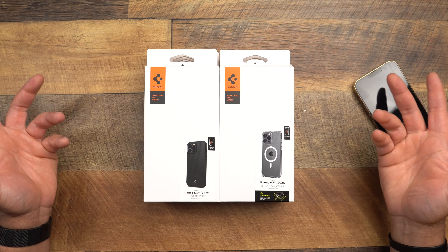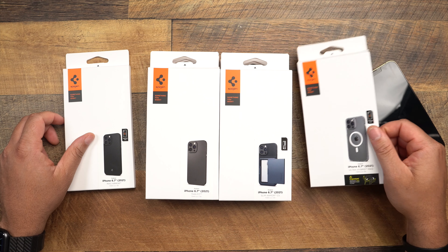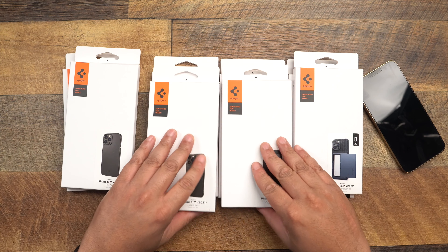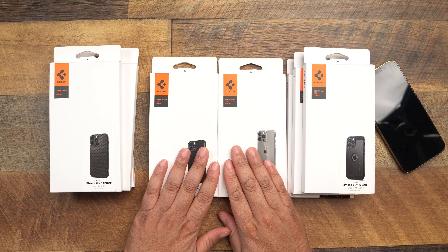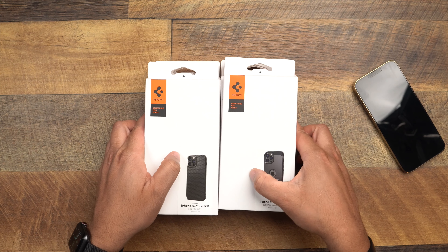Let's go ahead and get into what we got. We have the Mag Armor, Ultra Hybrid, Hybrid Mag, Thin Fit, Slim Armor CS, Liquid Air, Tough Armor, Rugged Armor, and Ultra Hybrid S. We're going to start off with the thinnest protection and go to the heaviest protection. Let's try to get through this video as fast as possible.